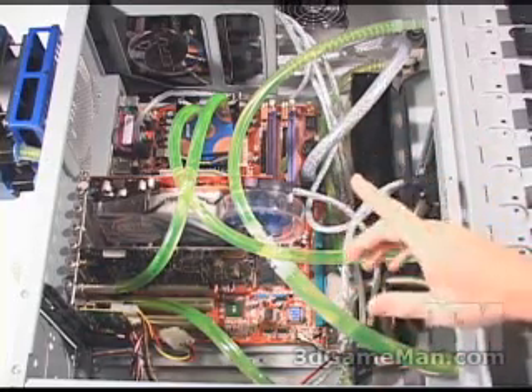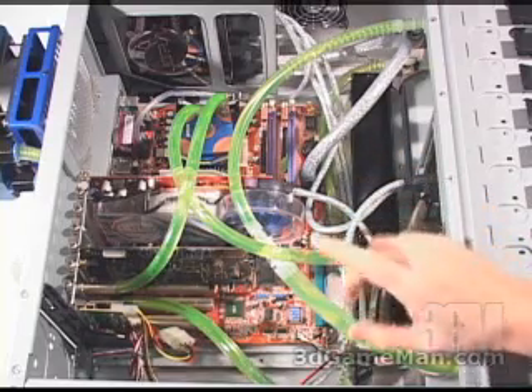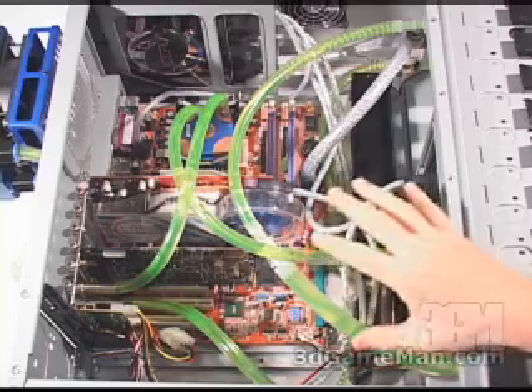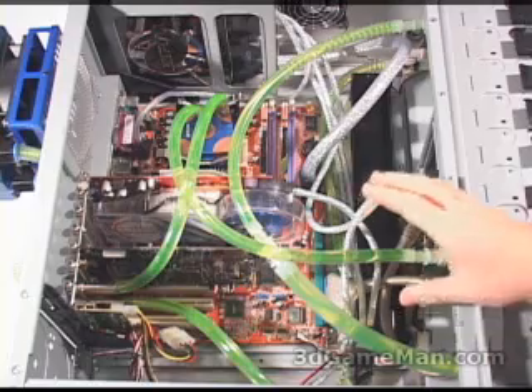One important thing to remember is to connect all the tubes securely and correctly to all the fittings — you do not want to have any leakage. Now I want to show you the direction of flow with this particular kit.